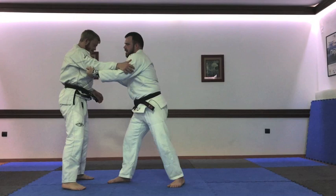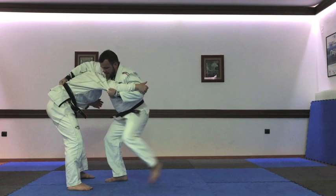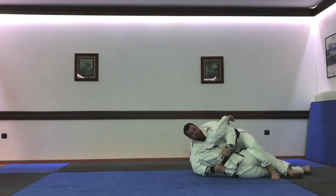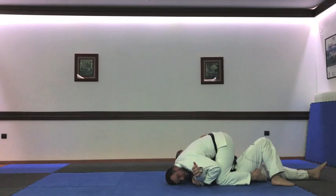I move the cross grip down, and as he goes up I go inside with the knee. I roll and I'm still holding the grip here — this is important so he cannot escape. I'm here and I'm just maintaining the cycle.